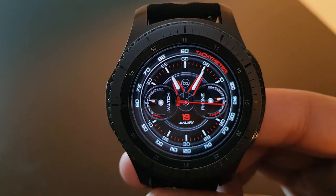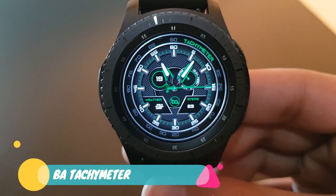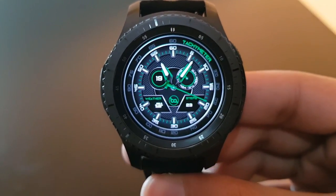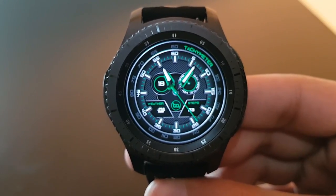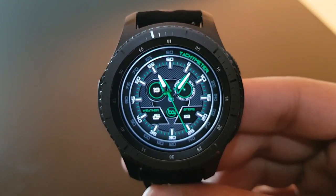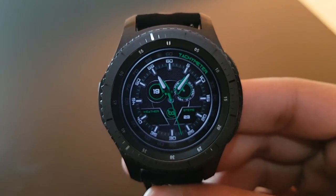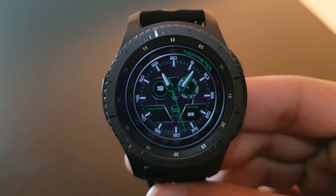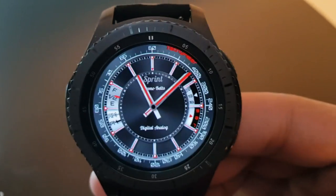The next watch face is the brother of BA Tachymeter Black — it's BA Tachymeter Green. Similar concept but with green watch hands combined with the darker background and tachymeter at the edges. The always-on display is also nice — available for free on the Facer application.